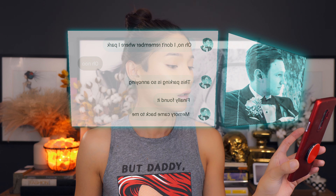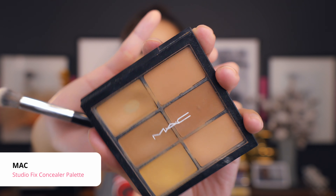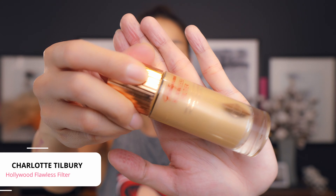For concealer, I don't need a lot. I'm going in with a little bit on the inner corner using my favorite MAC concealer palette with a concealer brush, dabbing in a skin tone shade and a bit of pink to correct. I'm bringing it outward and straight to the center of my nose bridge. I have a little darkness on both sides of my nose, so I'm going slightly pink there as well.